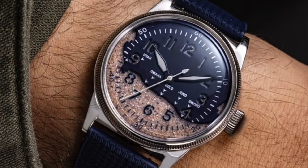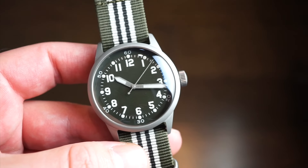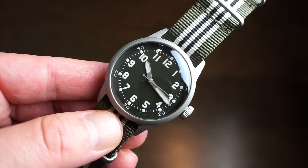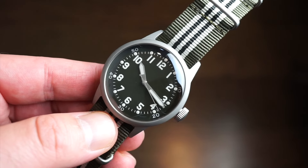They also released another model, the A11 D-Day version, which actually has sand from Omaha Beach. I don't have that one to show you but you can check it out on their website. It has a more interesting dial with actual sand in it and the names of the beach sectors — quite interesting.